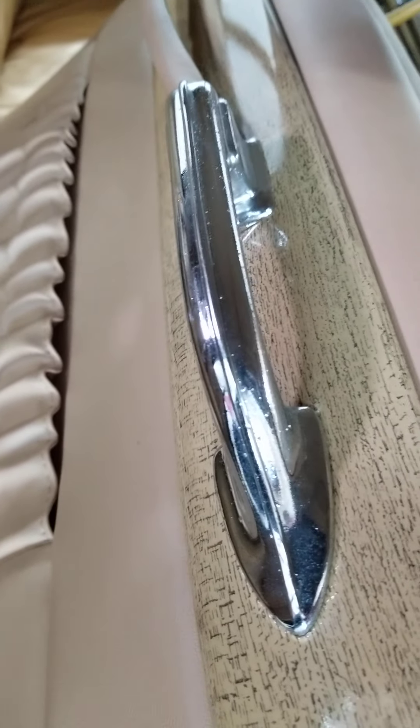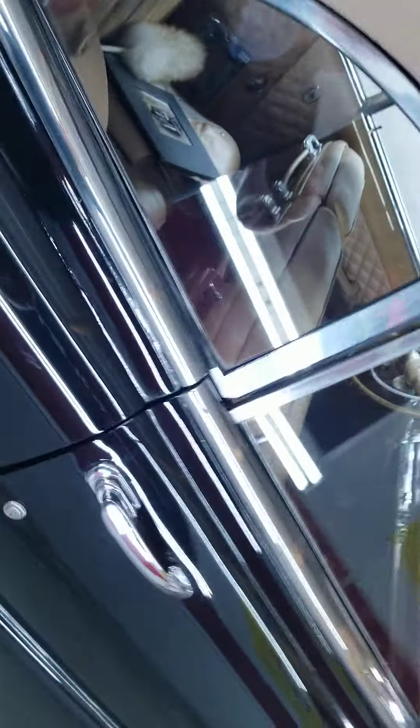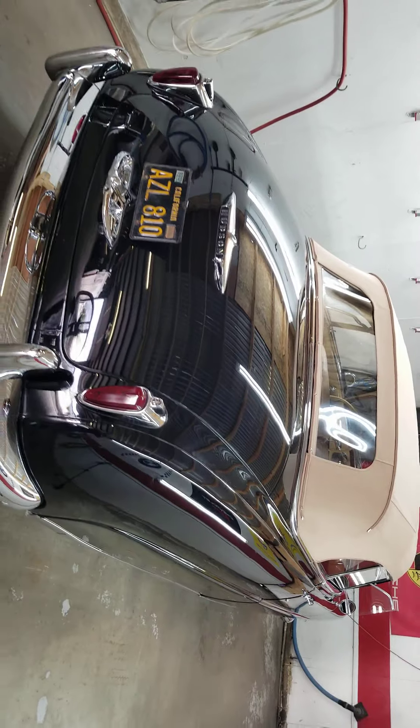Those handles are original — they have not been restored. Hopefully this will help any prospective buyers get a good idea of the quality of this car. It sure is an attention getter and I think they will enjoy it.